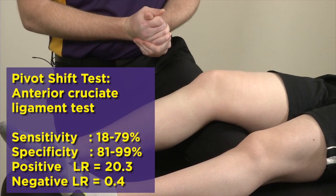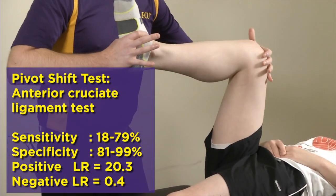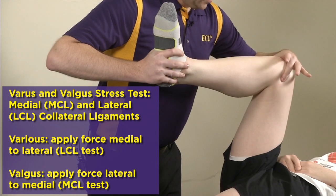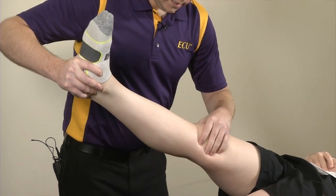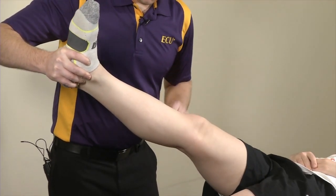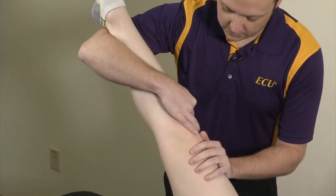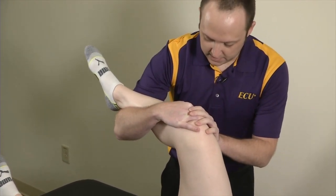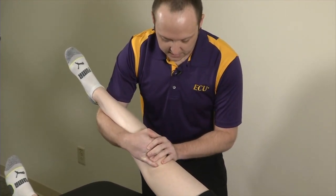The last test for ACL instability is the pivot shift. Starting with the knee in flexion, you're providing an axial load through the tibia into the femur, internally rotating the tibia, and providing a valgus force at the knee — then you take them into extension, feeling for subluxation or reduction, which usually occurs at roughly 30 degrees. This can be modified by letting their shin rest on your forearm, using your hand to internally rotate the shin and provide an axial load across the knee, then taking them into extension and feeling for that reduction.